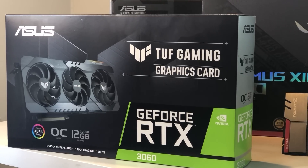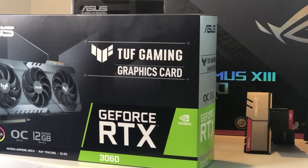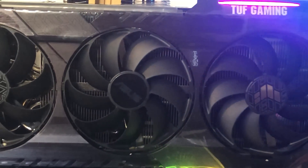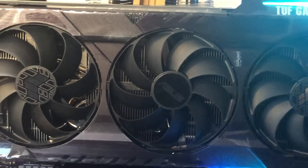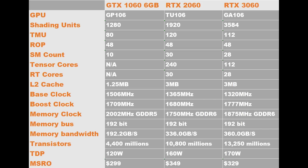Hello everyone and welcome to another video of the OutTag Reviews. Just like everybody else has been doing, we'll do a brief review on the RTX 3060. The 60 series has always been a sweet spot card for gamers. The GTX 1060 was released 3 years ago in 2018, while the RTX 2060 was released 2 years ago in 2019.